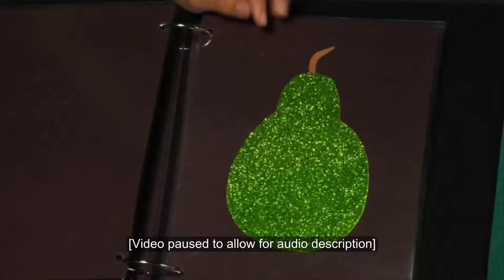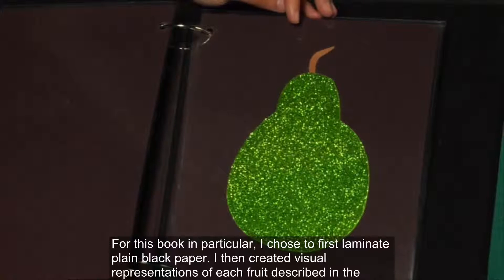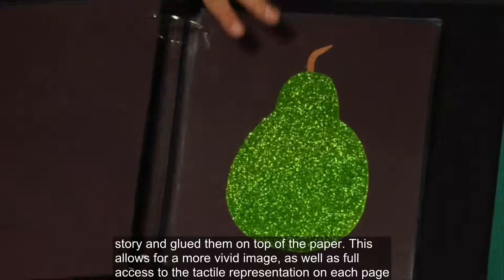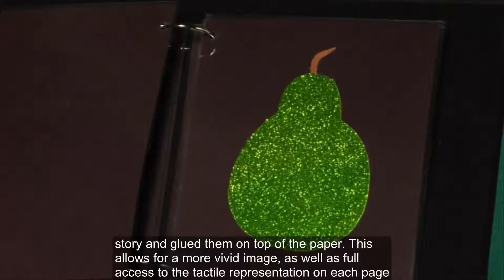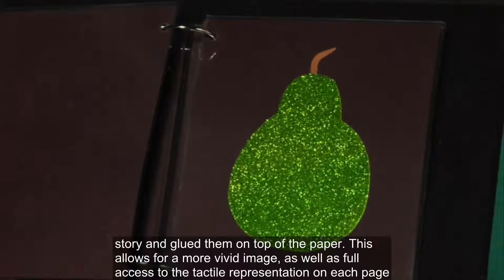After displaying a sparkly green pear, Megan describes the construction of the other tactile graphics. For this book in particular, I chose to first laminate plain black paper. I then created visual representations of each fruit described in the story and glued them on top of the paper. This allows for a more vivid image as well as full access to the tactile representation on each page.